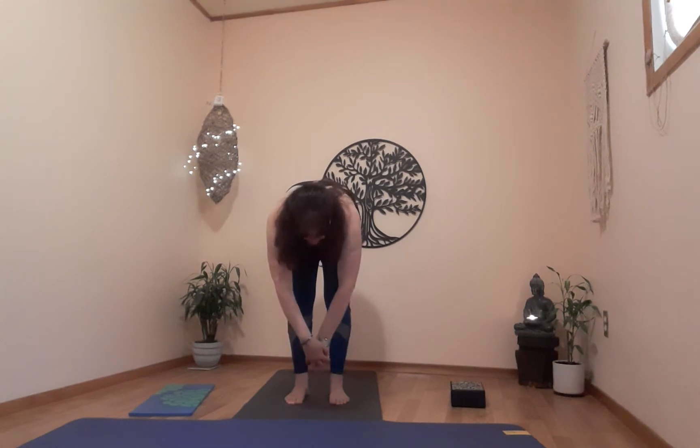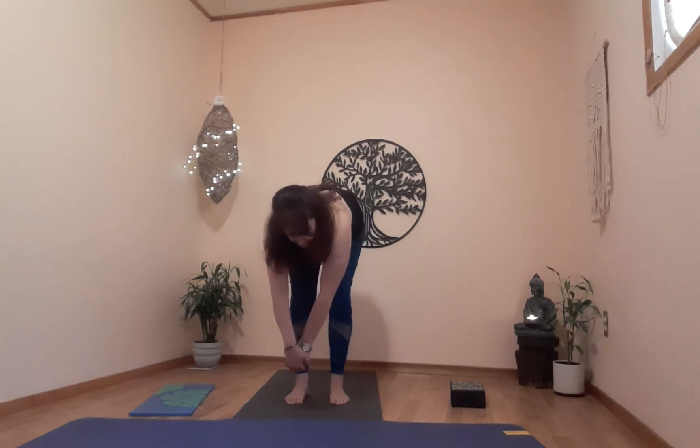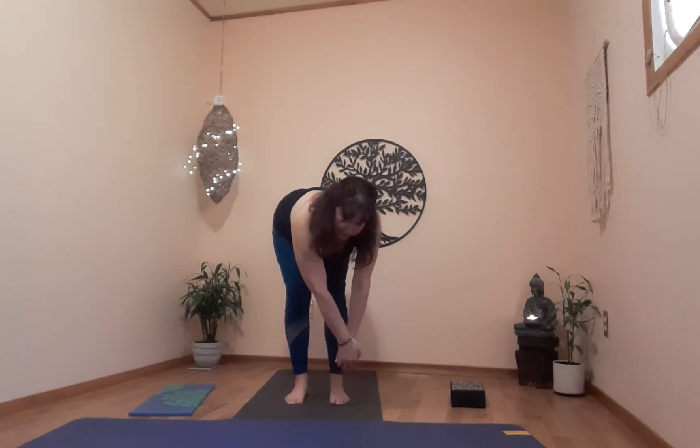From here we're going to do a nice little move called the elephant. One hand on top of the other — it doesn't matter which one. Take a breath, and on the exhale swing both hands in front of the left foot — a very gentle stretch for the right side of the body. One more breath, exhale, swing your hands in front of the right foot — or as I should say, your little trunk.